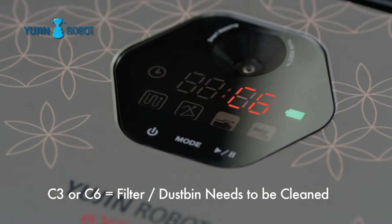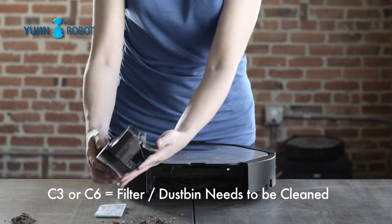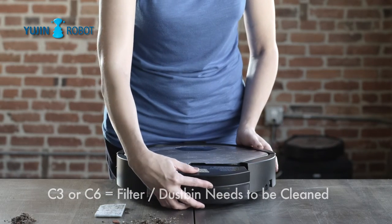A C6 or C3 error message may be indications that a filter should be replaced or that the dustbin is full.